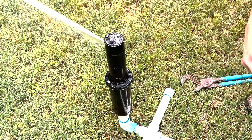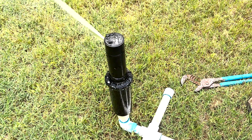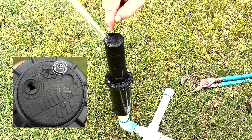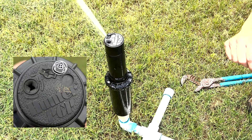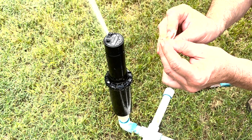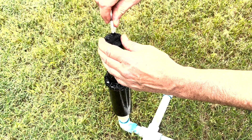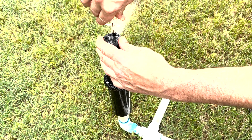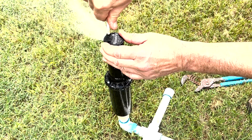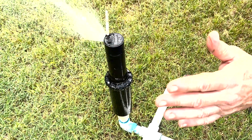Now, if we want to change our radius, as it stands now, we see it shooting at full length because there's a screw here that's holding the nozzle in but not impeding the flow of water. If we put our tool down here and engage the hex key part into the top of the nozzle retention screw and start to run it down to where it impedes the water, it's going to flatten the stream out and widen it.